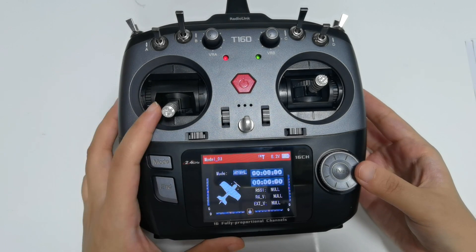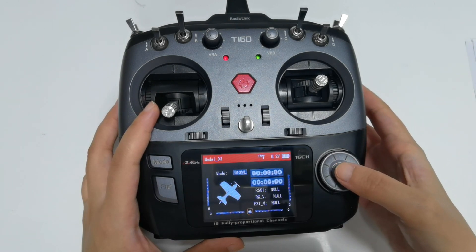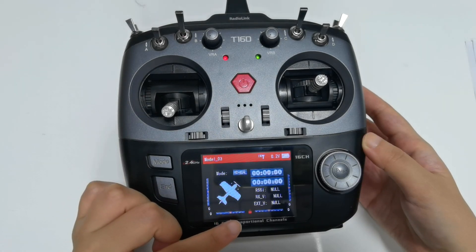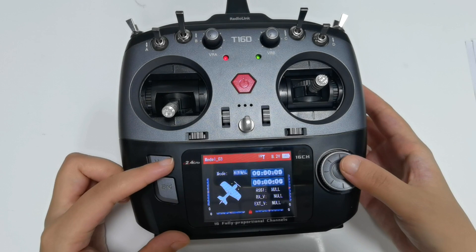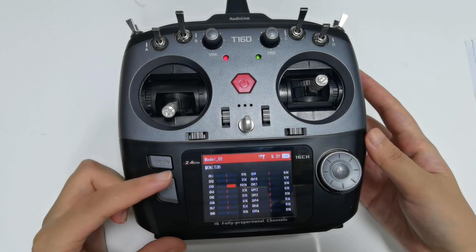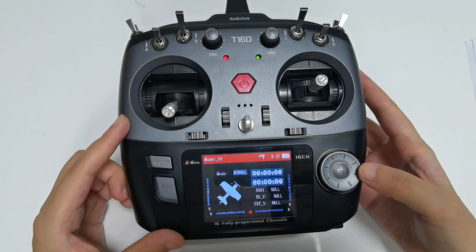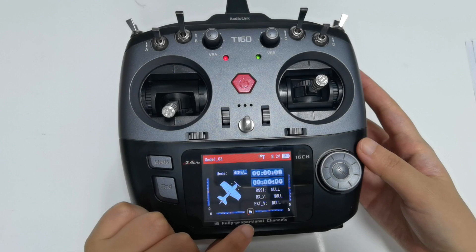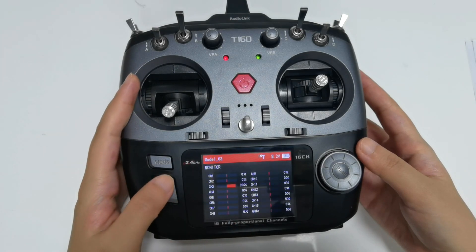Here is the lock icon — it is the screen lock. Move the cursor to the lock and long press the push button to lock or unlock the screen. When the screen is locked, the lock turns red and the push or mode buttons cannot work. But you can short press the end button to view the monitor interface. Long press the push button to unlock the screen — the lock turns white and all button functions will be restored.